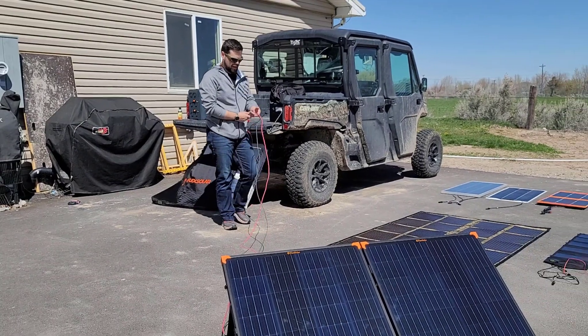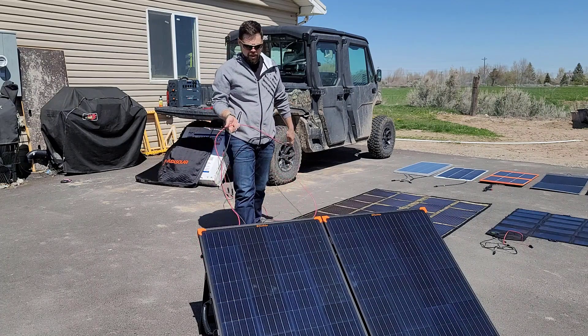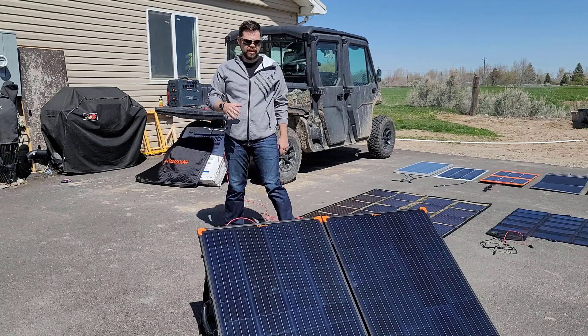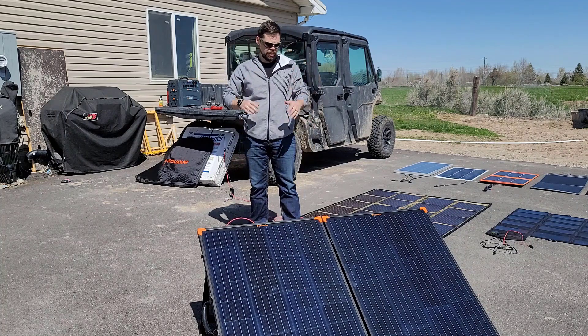That's one of the beauties of this whole system — I can use this MC4 connector as long as I have that Anderson adapter, which means I can pretty much use any solar generator I want on this. It's going to be putting out about 24 volts, so I'm just at the top of the threshold for this EcoFlow River Max for how much voltage it can handle.